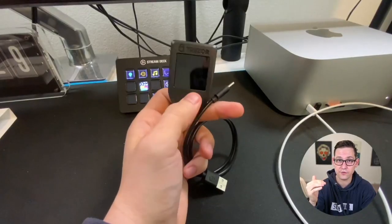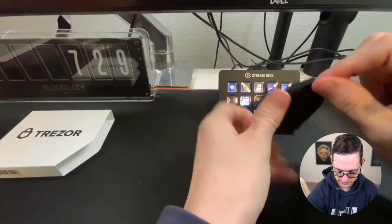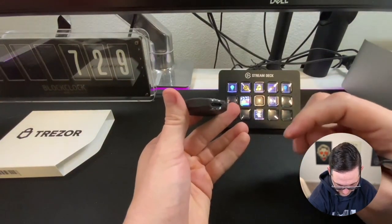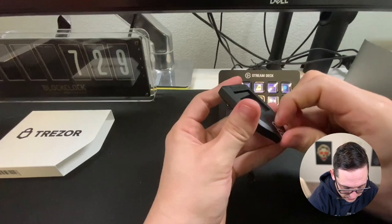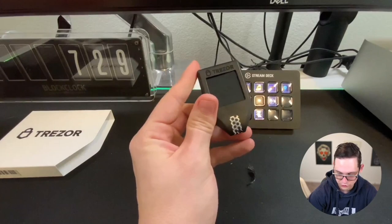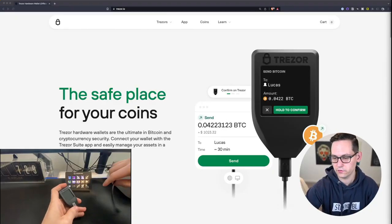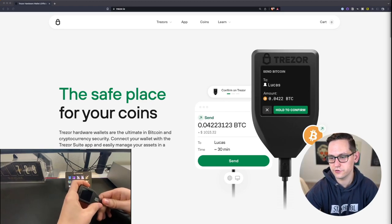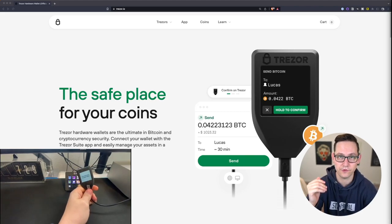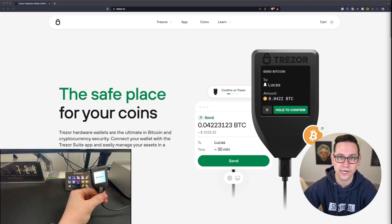So now I'm going to go ahead and connect this Trezor to my computer and we'll start setting up the device. To actually connect this to your computer you're going to have to take this sticker off. Mine was a massive pain to get off, but your mileage may vary. We're going to go ahead and plug in our Trezor and head to trezor.io. Make sure you're going to trezor.io and not some random sketchy other website. I will have the link down in the description. The first time you plug this in we're getting a little welcome screen telling us to go to trezor.io/start.